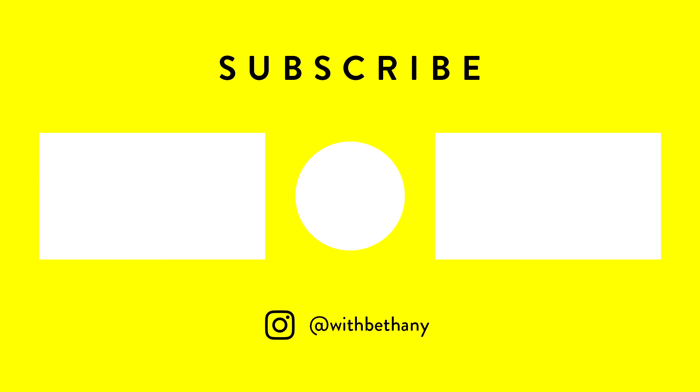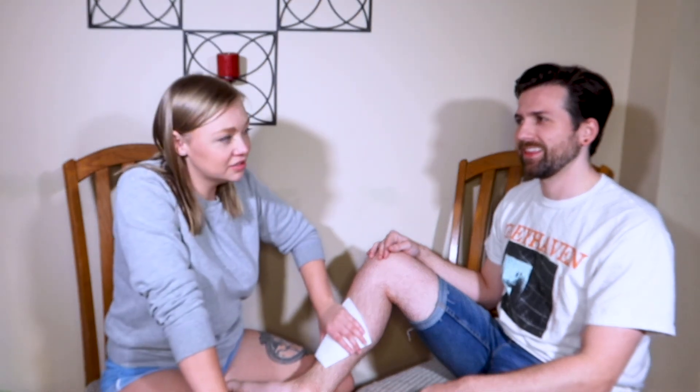Thank you guys so much for watching my channel. This is what we did today. Be sure to like, subscribe, comment down below, share with a friend. Otherwise, I will just see you guys around on the interwebs. Bye! If you naturally say 'Kelly Clarkson,' that'll answer a lot of theories that I have about waxing.